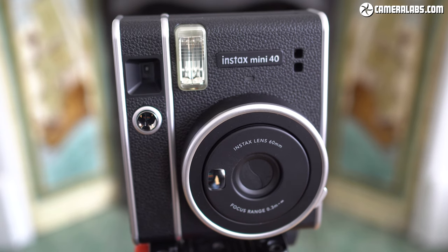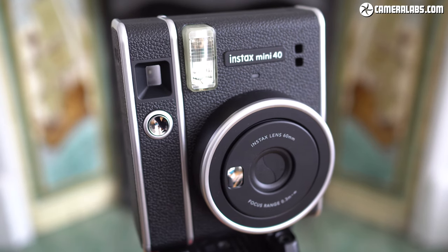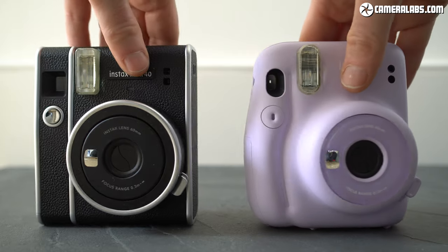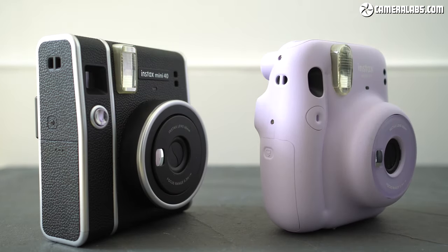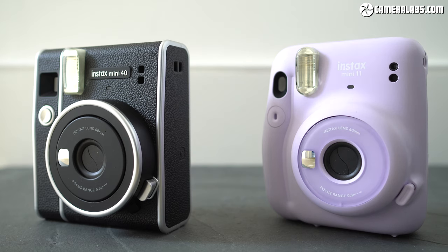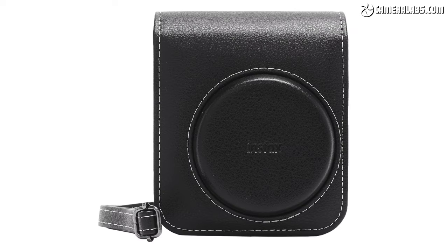In terms of design, the Mini 40 is closer to the vintage style of the Mini 70 and 90, steering away from the cuter but inevitably more toy-like looks of the Mini 11. So it's out with the Mini 11's generous curves, choice of pastel colours and smooth finish, and in with sharper angles and a classy looking, albeit not rubberised, black textured finish with silver detailing. If you're into that vintage aesthetic, the Mini 40 gives it to you at a lower price than the 70 and 90. Fujifilm also sells an optional case for the Mini 40 which continues the retro style.